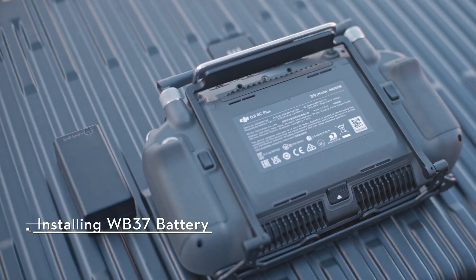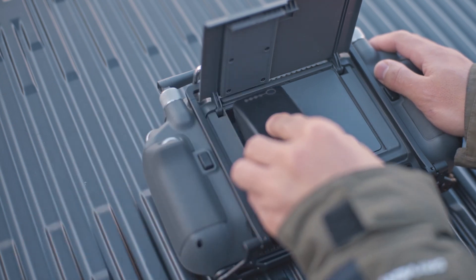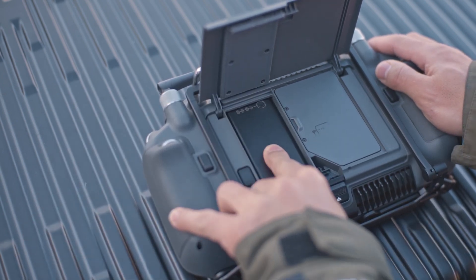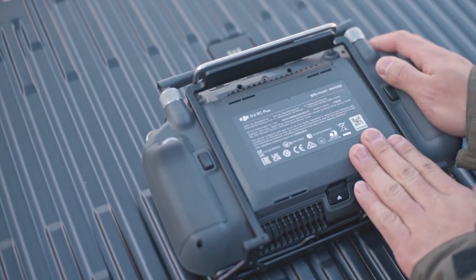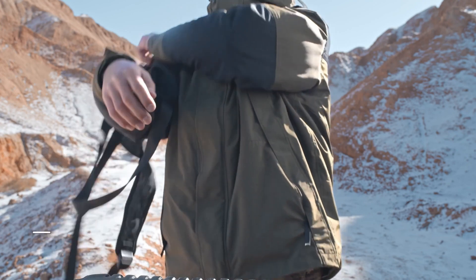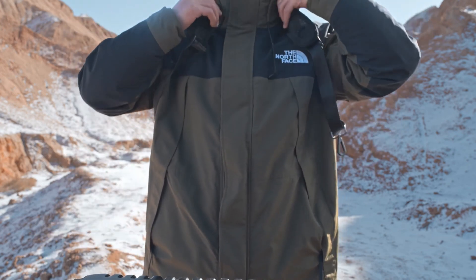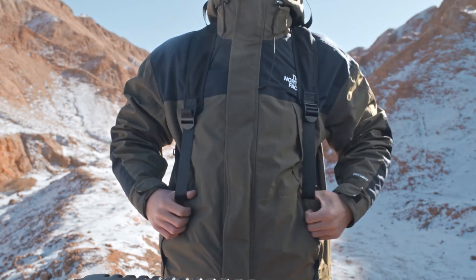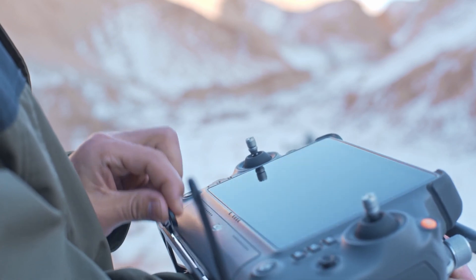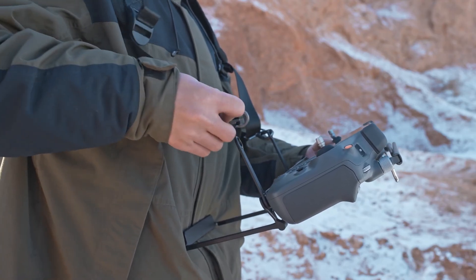Push the rear cover release button on the remote controller all the way down to open the rear cover. Insert the WB-37 battery into the battery compartment and push it to the top. There will be a clicking sound to indicate the battery is mounted firmly. Wear the strap and unfold the waist support at the bottom of the remote controller. Attach the strap hooks to the handle holes.